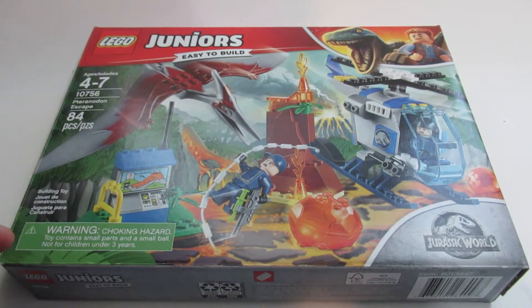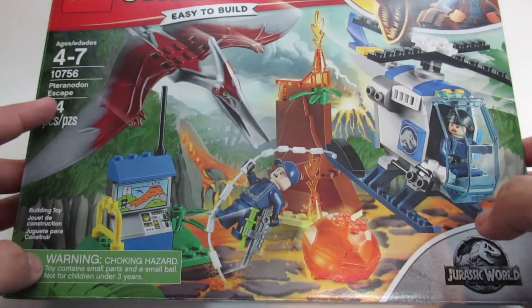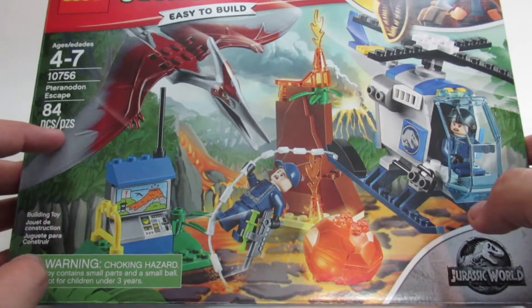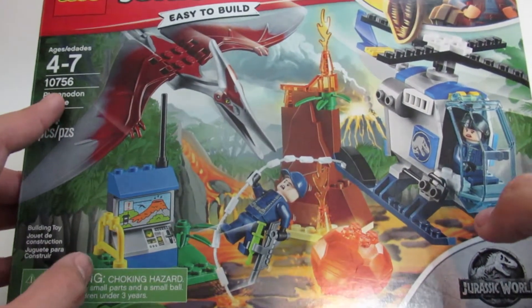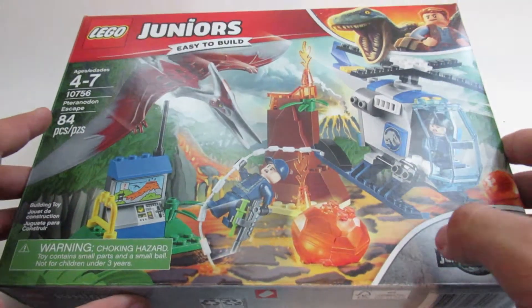Hey guys, Kingdom Builds here, and today I'm doing a review of the LEGO Jurassic World Juniors set — it's the Pteranodon Escape. It has 84 pieces, the set number is 10756, and it retails for $20.